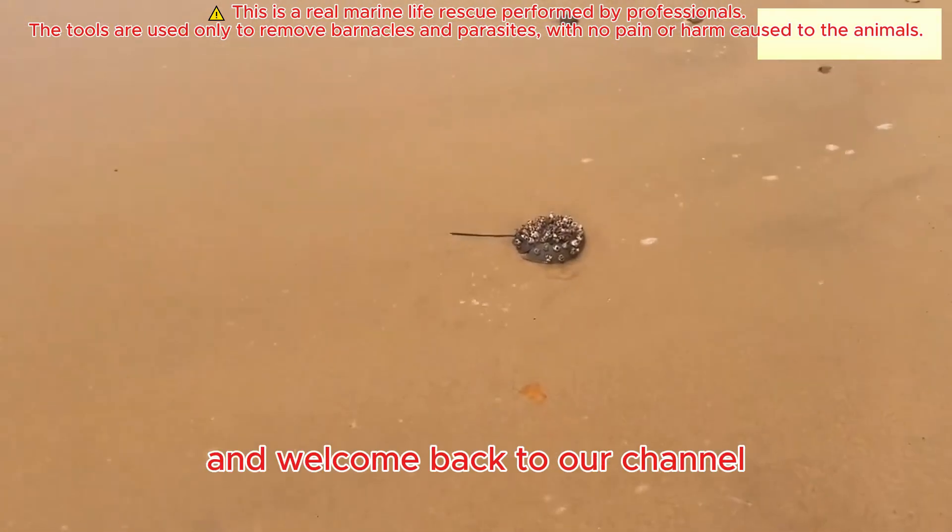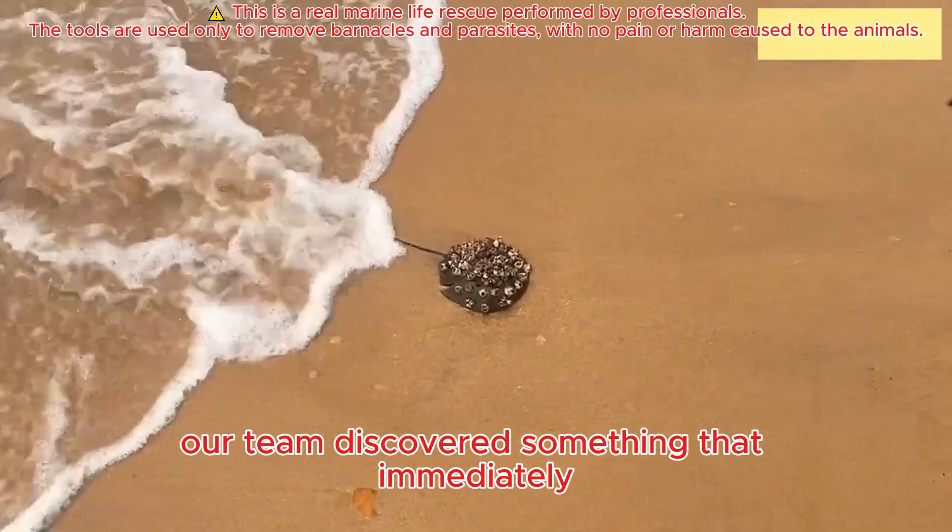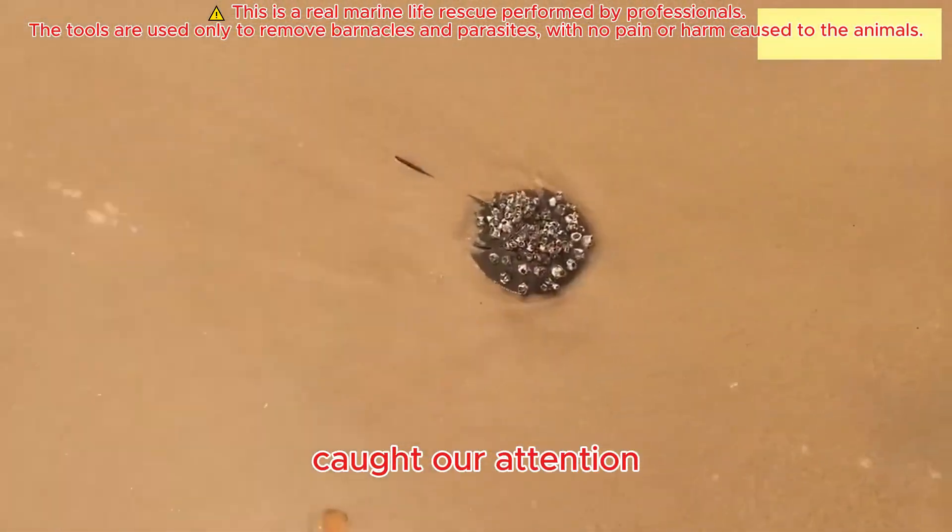Hello everyone and welcome back to our channel. Today, while walking along the beach, our team discovered something that immediately caught our attention.